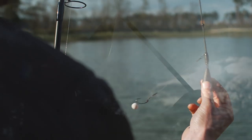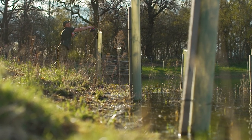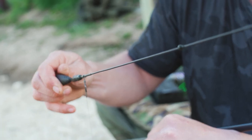Helicopter systems are known for their anti-tangle properties, which can cast a hell of a long way without many tangles. You're also able to set your top bead exactly where you want it on your tubing, and that will help your rig sit over a multitude of bottoms.